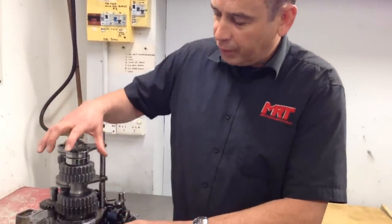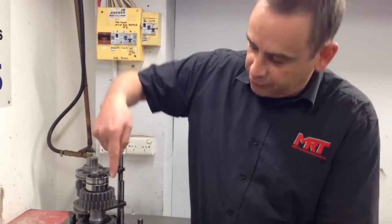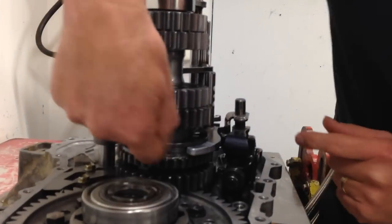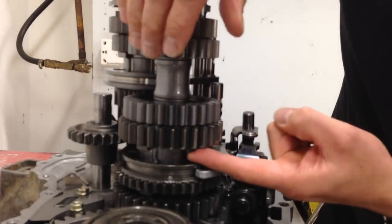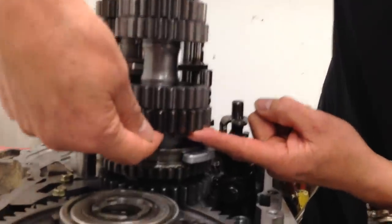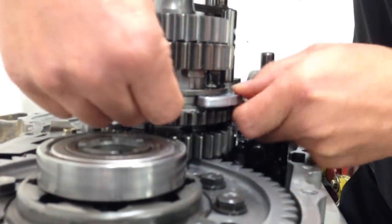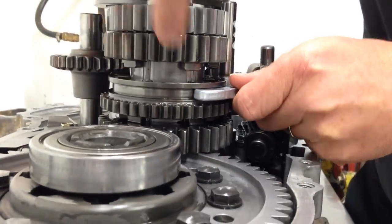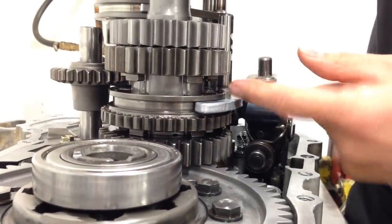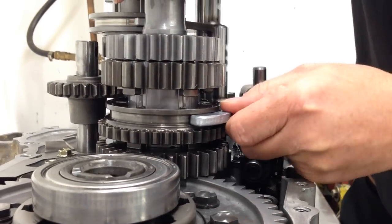This particular gear set is a dog drive straight-cut gear set. You'll notice the gear is a straight-cut and the drive is actually a dog drive, so there are no synchros in here. These particular lumps on the side of the gear itself — which are the dogs — engage inside this part here when you change gears, and on the matching side of that ring which spins on the shaft is the matching slot to match in that drive. Hence the reason why it's called a dog gearbox.